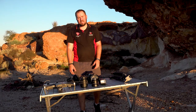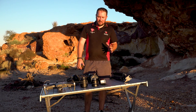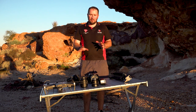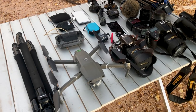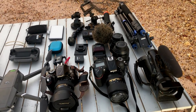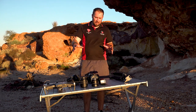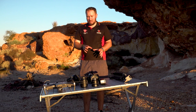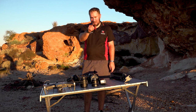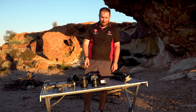G'day everyone, it's Graham from Great Off-Road Adventures and welcome back to another video. This one has been requested a few times but I've been somewhat reluctant to do it - I thought I might as well do it. We're going to talk about all the camera gear that we use to film for both Great Off-Road but also for other things like when we help Variety. I'm going to break it into two parts: photography gear first, then I'll swap and put the video gear out on the table and film that bit on one of the DSLRs.